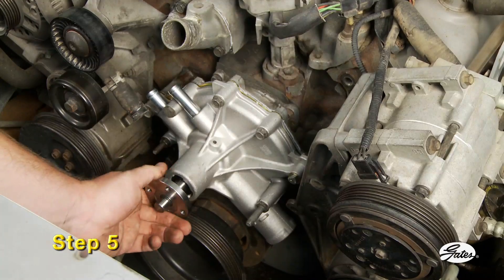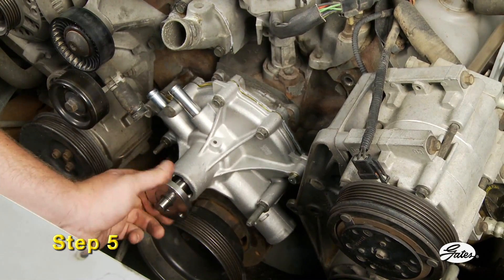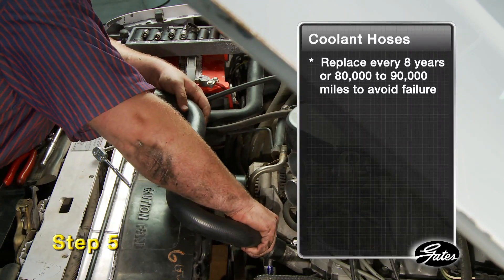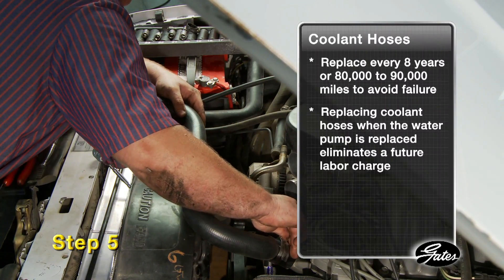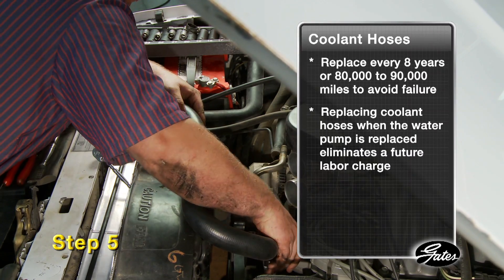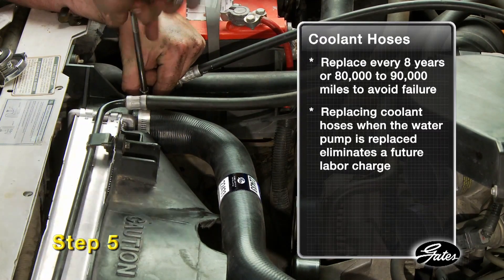Step 5: Check the pump to make sure it rotates freely. Hoses and belts should be inspected for wear and replaced as needed. Radiator hoses should be replaced every 8 years or 80,000 to 90,000 miles to avoid failure. To save money, replace the coolant hoses when the water pump is replaced since there's no additional labor required. Eliminating a future labor charge will more than pay for the cost of the hoses now.